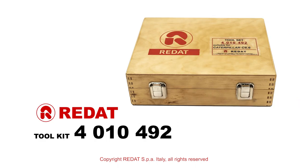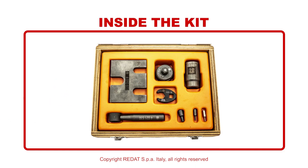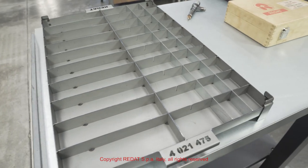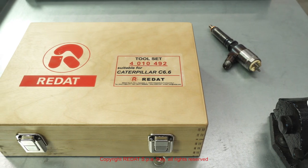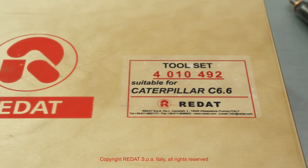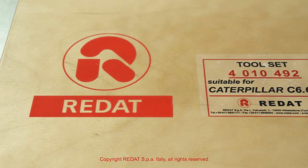In this video, we will show you the procedure to disassemble, reassemble and replace the components of a Caterpillar 6.6 injector using the equipment produced by Radat SBA, followed by its testing on the Hartridge test bench.